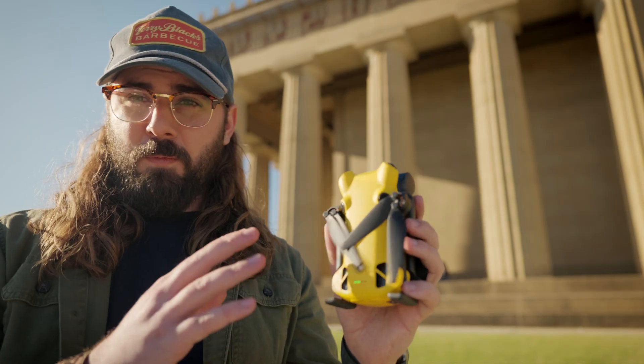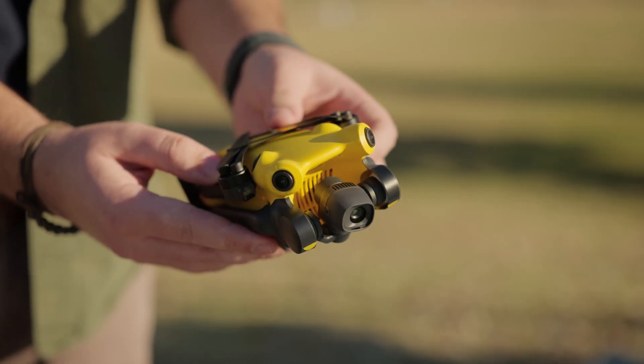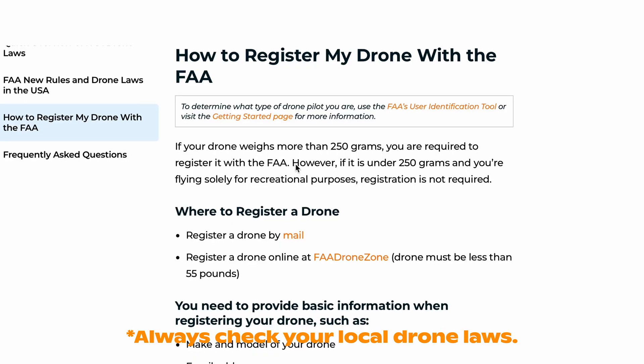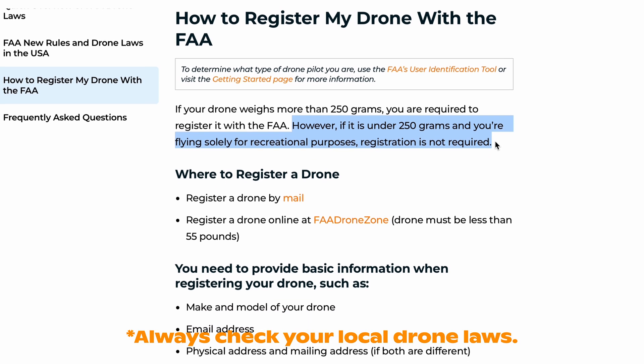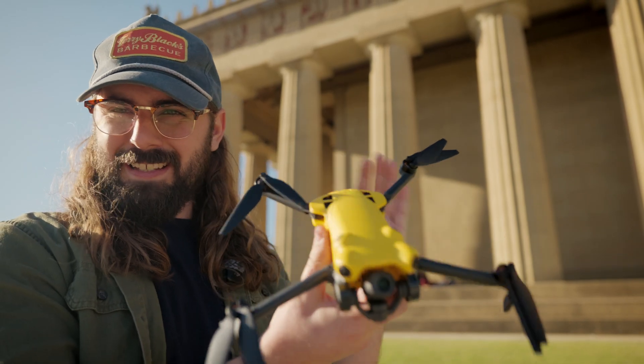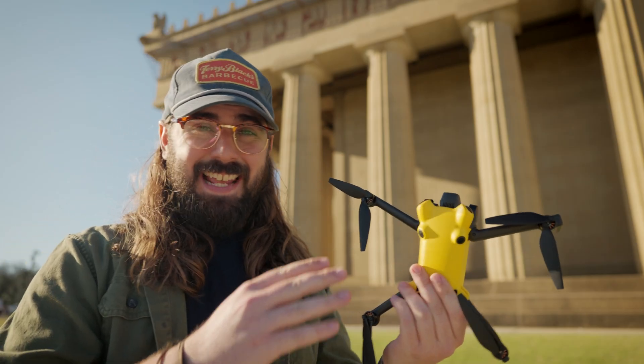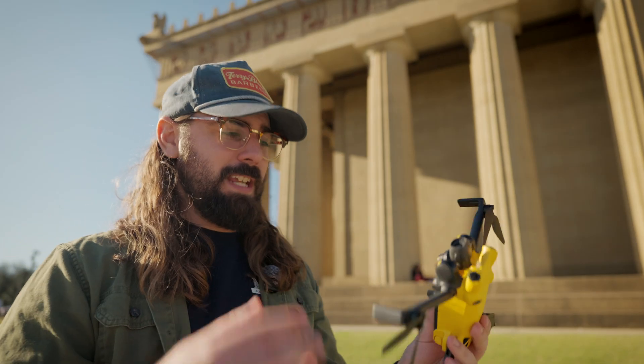Let's go ahead and start with the build quality and design of this thing. It looks very familiar and it's extremely lightweight being under 250 grams. The advantage of being under 250 grams is it requires a lot less regulation and training to operate in a lot of countries, which is really great for beginner flyers or even people who just want to be content creators. I actually really enjoy the yellow design, specifically because if you've ever flown drones before, they're really hard to see in the sky. Yellow contrasts really well with a blue sky, so this thing is a lot easier to see and a lot harder to lose.